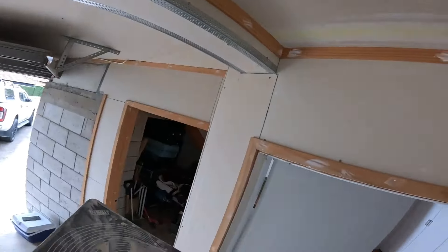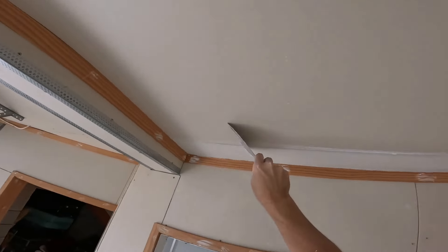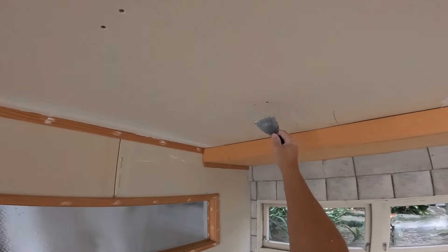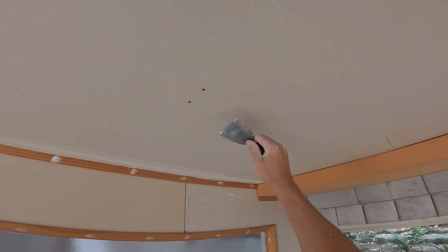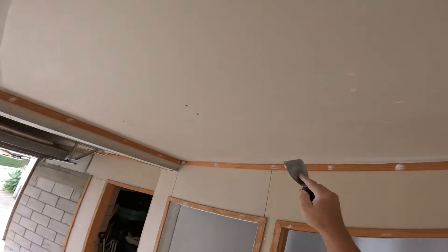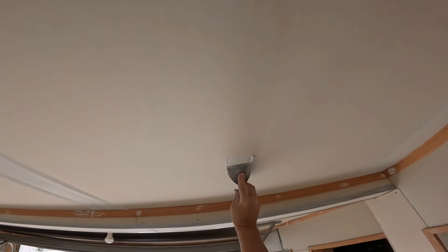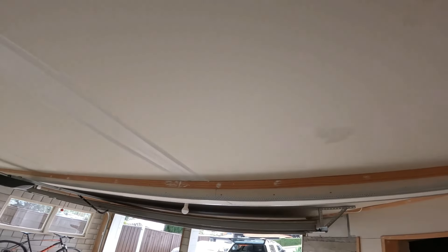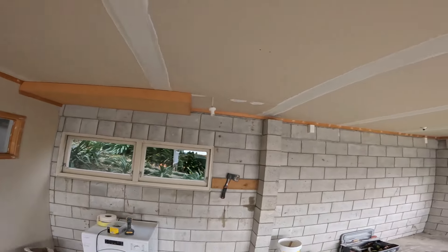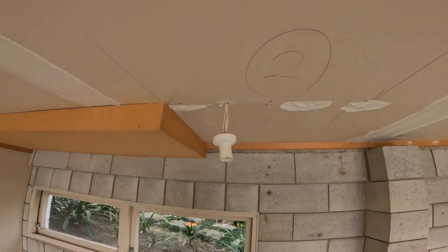For the tape, like I said I'm using a fiber fuse fiberglass tape. If you want to use paper tape that's absolutely fine. For beginners I'd recommend using the fiberglass tape. And for the fixings — a good tip is to fill in the screws, give it a swipe, and then give it a second swipe the other way.